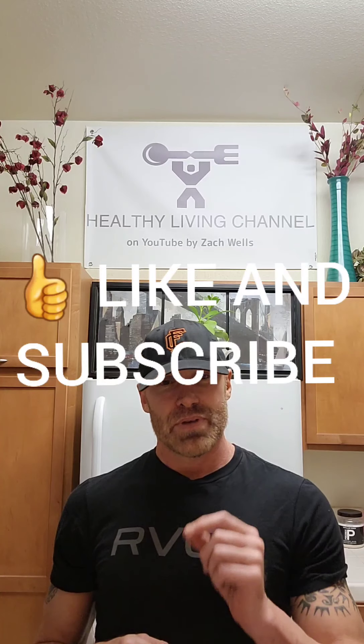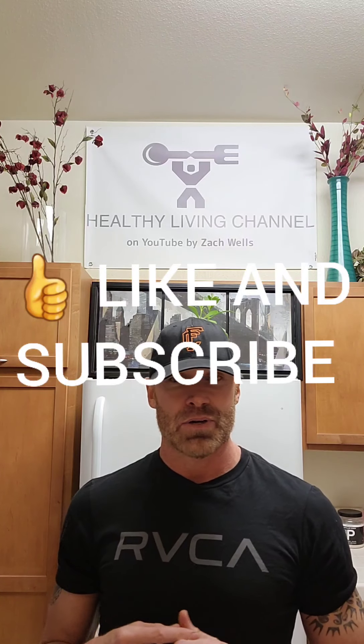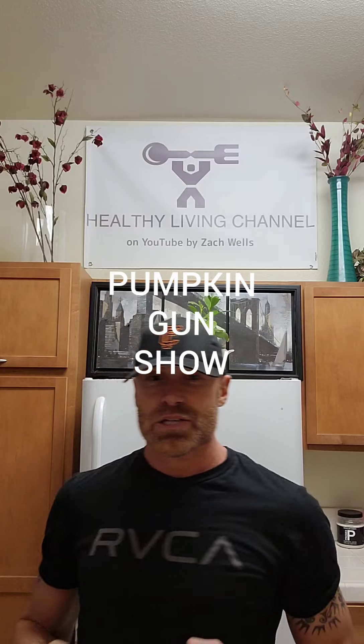We're going to be making a pumpkin pie ice cream cookie sandwich. I've been working on this one — I like it, it's cool, and I think you're going to like it too. I'm changing a few ingredients from my other recipes, so you may already have most of these. If you haven't already, please like and subscribe — it helps so much. The channel continues to grow and it's all thanks to you. We're going to be lean and mean, make it through the holidays without gaining any weight — if anything, we're going to gain some muscle!